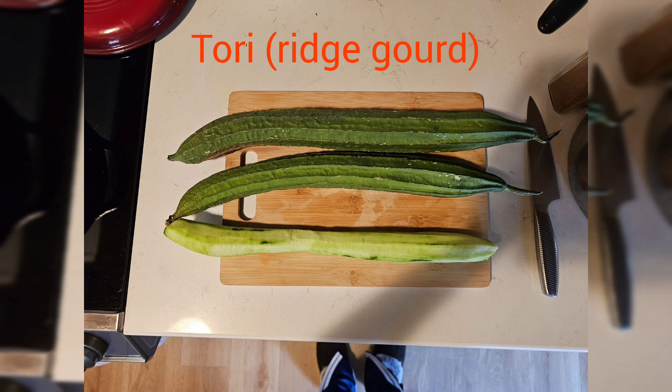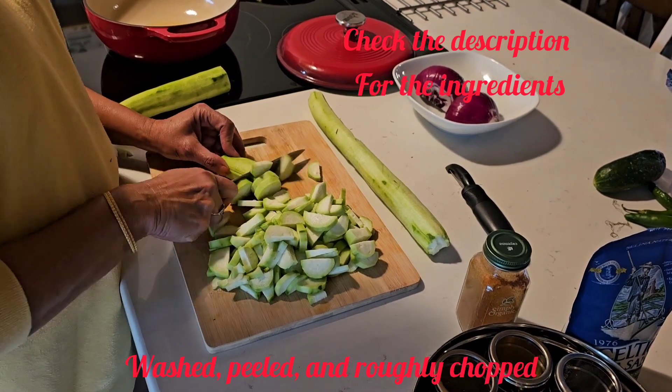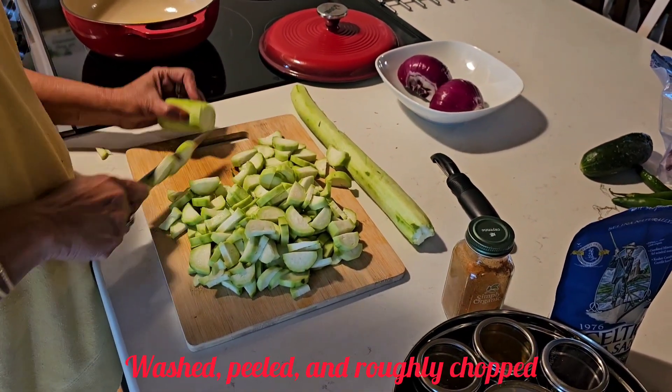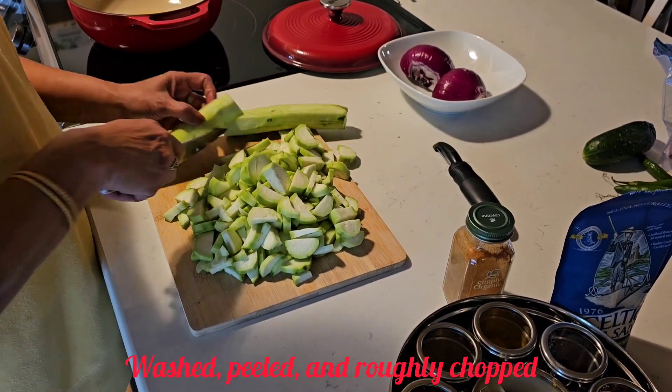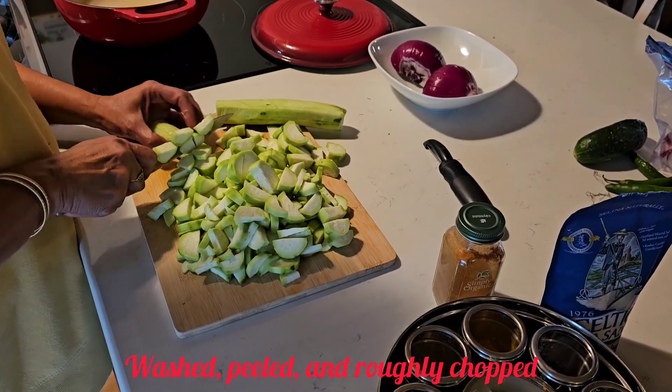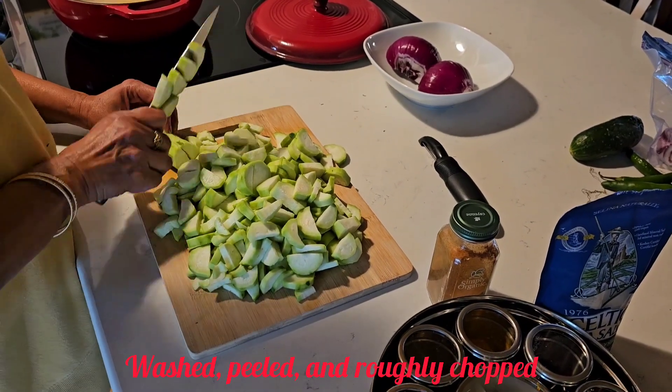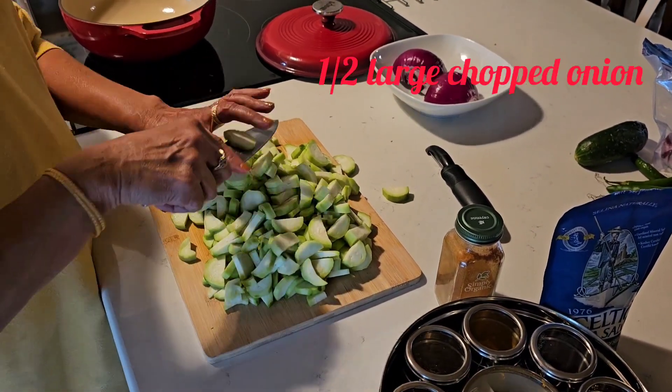Today I'm making Tori, or ridge gourd, peeled and roughly chopped. I've taken three pieces here for the two of us, so you can adjust the quantity accordingly. You don't have to cut larger pieces because it does get a little mushy, so it doesn't matter if they're small or large pieces.